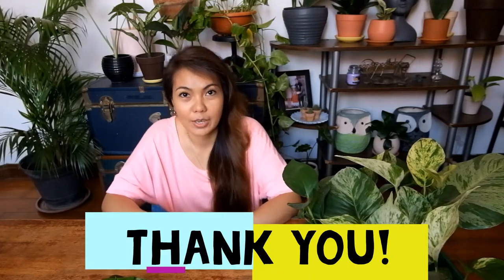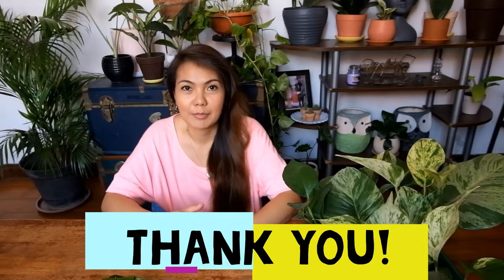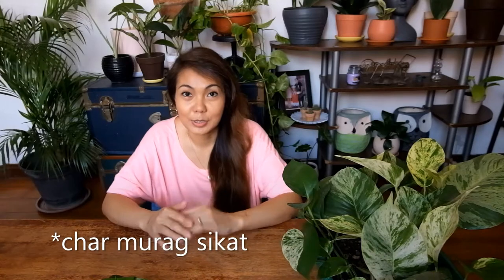Hi everyone, it's me again Tia and you're watching Houseplant Therapy PH. Today we are propagating pothos. Before we get started, I'd like to take this time to thank everyone who subscribed to my channel. I'd also like to thank my family and friends for the support, and shout out to Juppie Ogis and his family, and also to Adelphalim for sharing most of my posts. Thank you so much, guys!